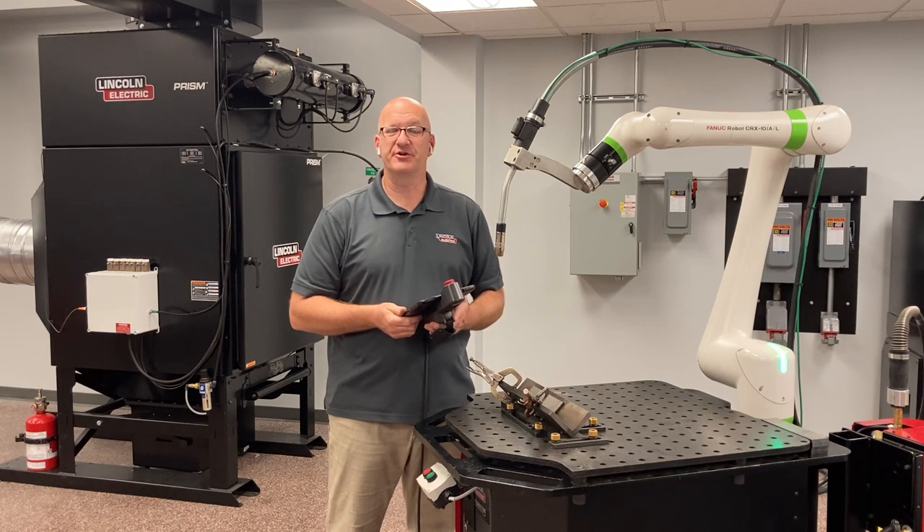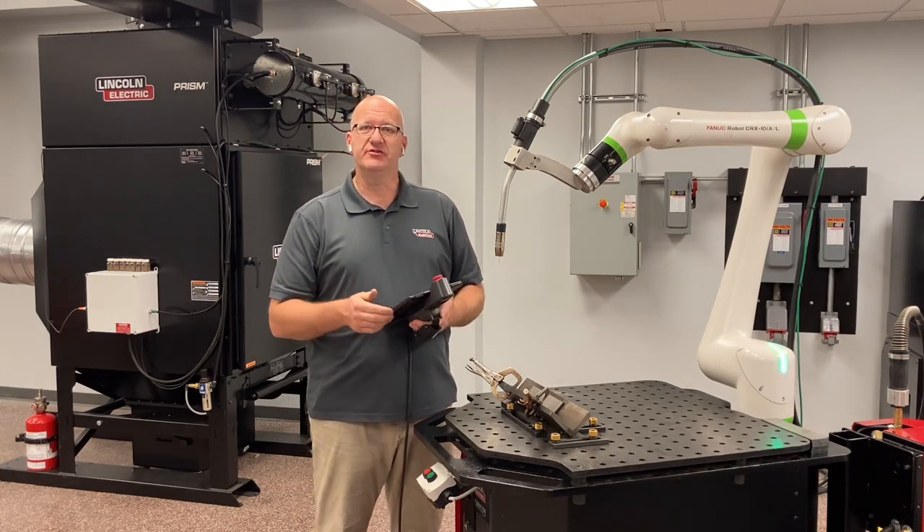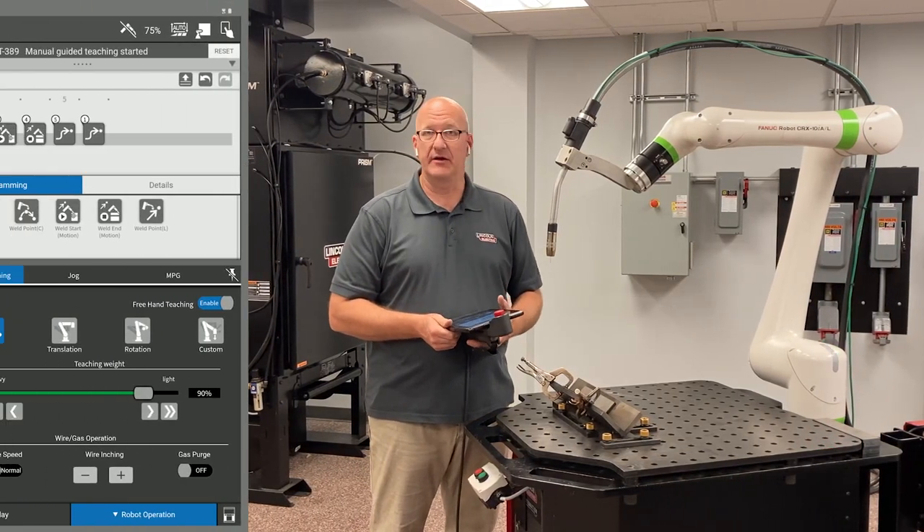Hello, welcome back to our instructional video series on the FANUC CRX GoBot. I want to explain two new updates that we have with the version 32 software update that FANUC has now released.